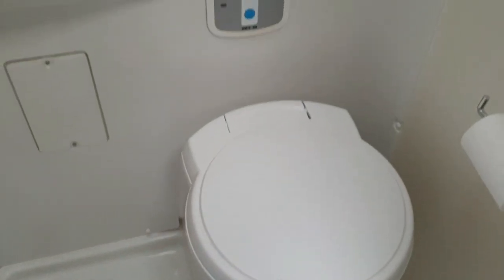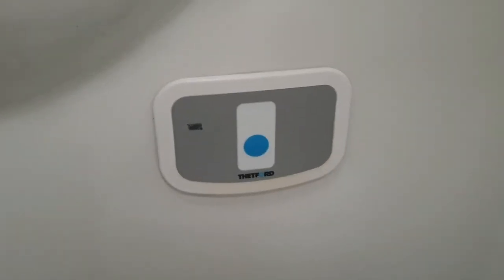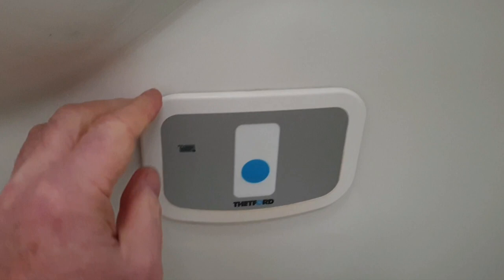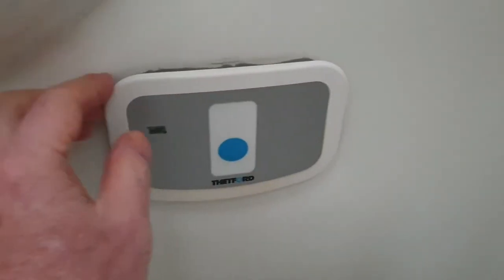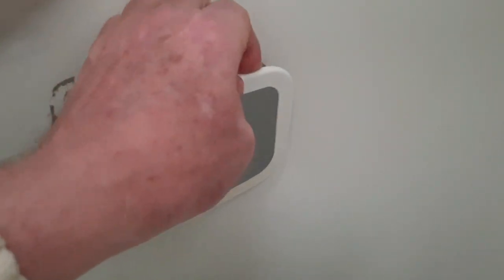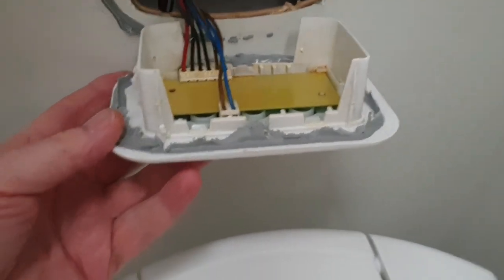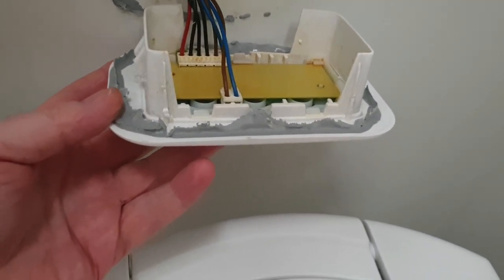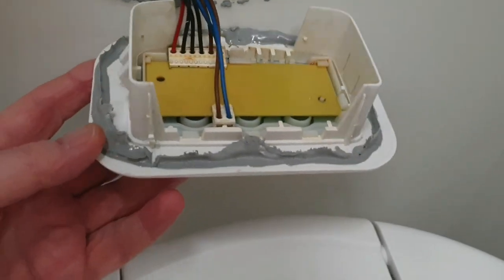This is the fix I've got which could save you a lot of heartache. The flush switch panel is just held in with clips, and if you get something flat around the back of it, or just your fingers, you can pop it out to expose the circuit board. If there's water in there, you can pop the circuit board out with those clips.